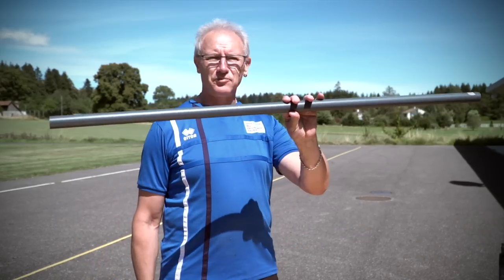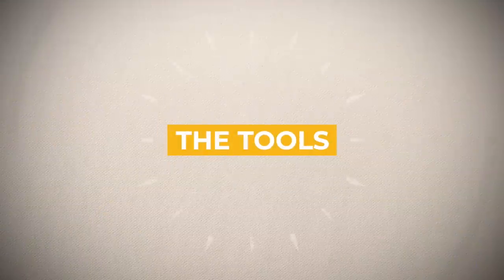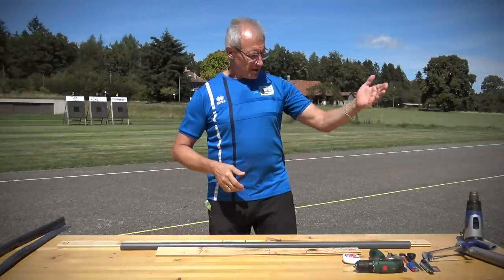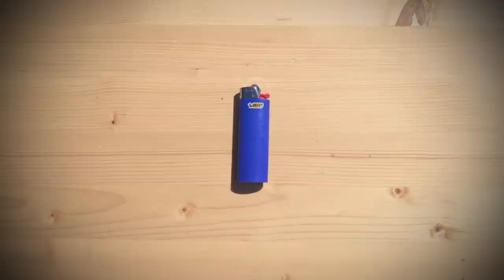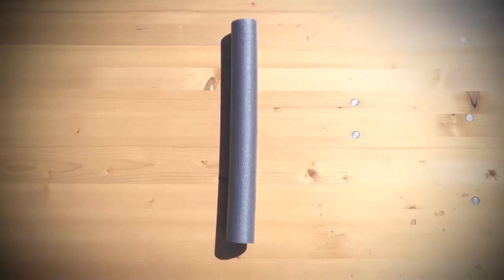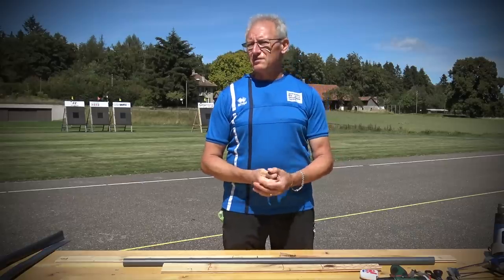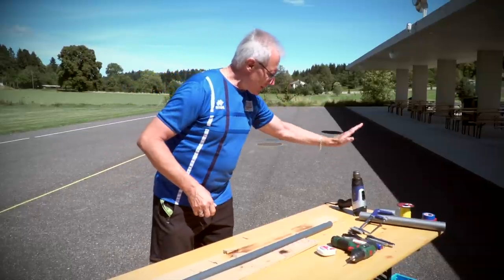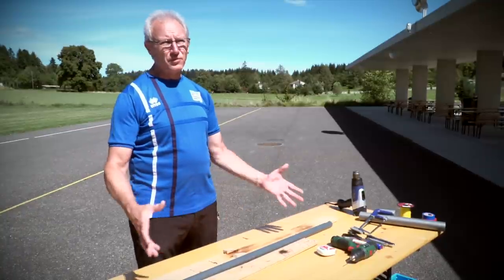We're going to be converting a simple PVC pipe into a functioning bow. To build this very simple bow, here are the tools: a hacksaw, a cutter, a pair of scissors, a wire cutter, a lighter, marker pen, a drill, measuring tape, insulation tubing, string, electrical tape, and at the end you'll use a simple cable tie as an arrow rest.